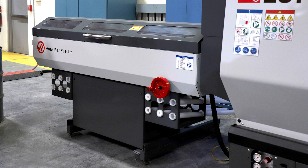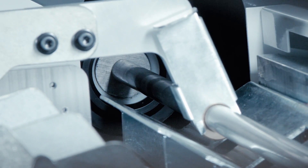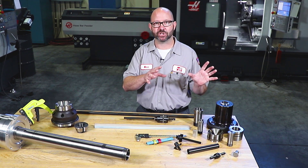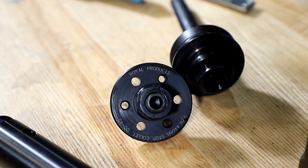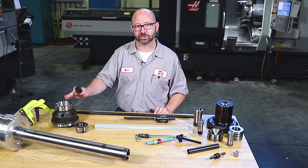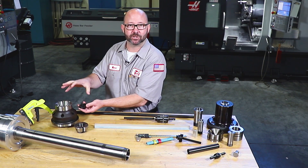If you have a Haas bar feeder, you can command the push rod to a known position using a V-axis command. I really like this method because that push rod is held outside the machine and does not move with your draw tube, meaning that it works great no matter what chuck you have. Many high-end collet chuck manufacturers actually make stops designed for their chucks, so check with your manufacturer. This is probably one of the better ways of stopping your parts when it's designed right into your chuck.